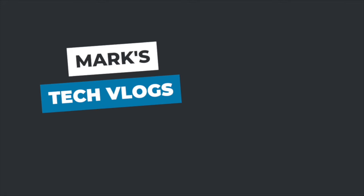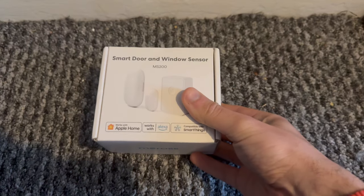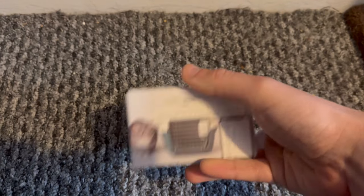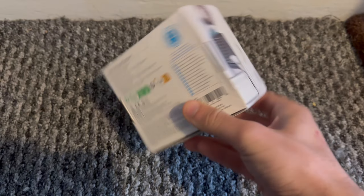Hi, I'm Mark. This is Mark Tech Vlogs on YouTube, and today I'm going to bring you a review of the Meros smart door and window sensor. This is essentially a smart contact sensor, and whilst it's marketed as a door and window sensor you can basically use it on anything where you want to detect contact broken.